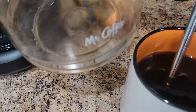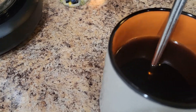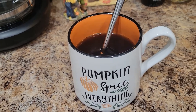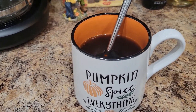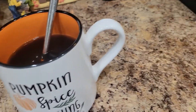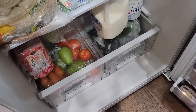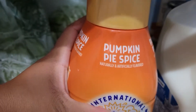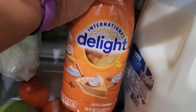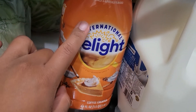I used my regular ground coffee because I didn't want to use my bourbon maple ground coffee — I don't think it's gonna be a great mix with the pumpkin spice creamer. Let me get the creamer. I just cleaned my fridge today, oh my gosh, it looks so pretty. Here's the pumpkin spice creamer by International Delight, and I got it at Sam's Club.